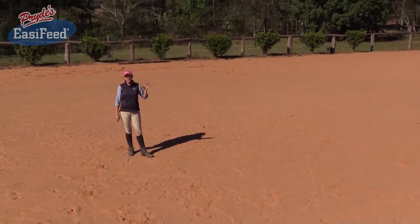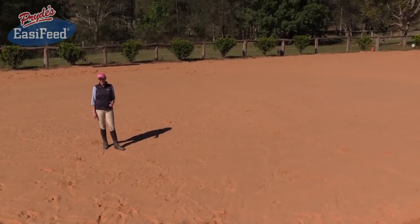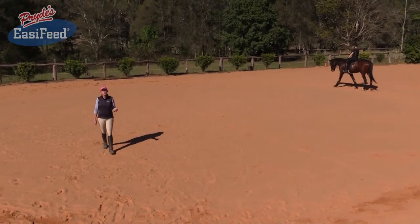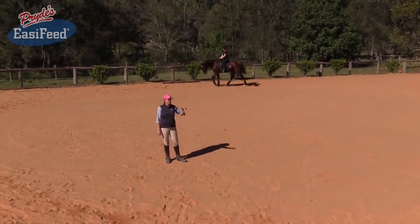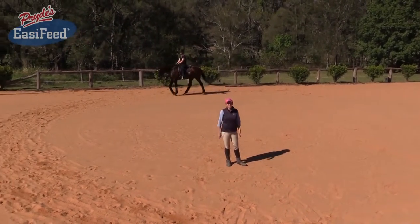Today we're going to be looking at a couple of different styles of horse and how they move, and a couple of tips that really might help you work with horses of this particular style when it comes to your riding — being able to tweak certain things just to help you work with your horse instead of against your horse.